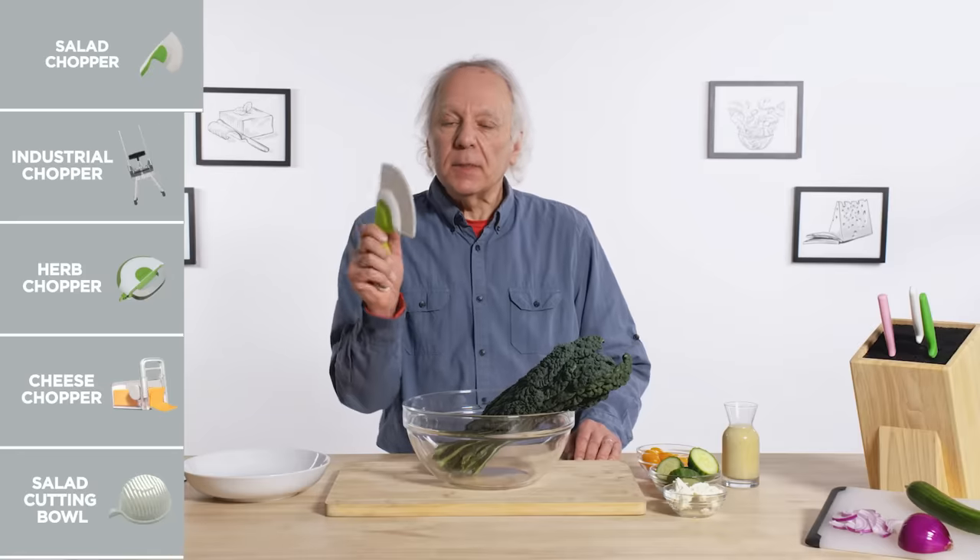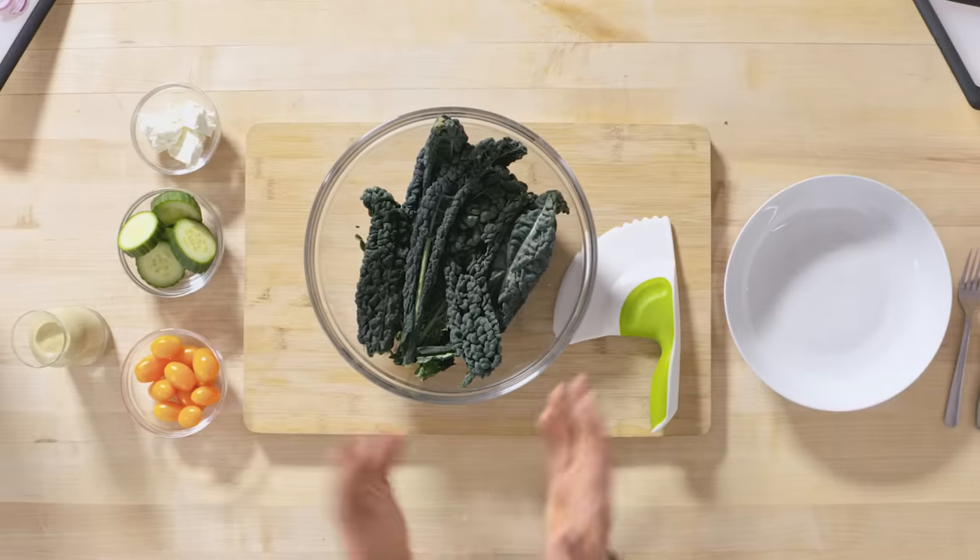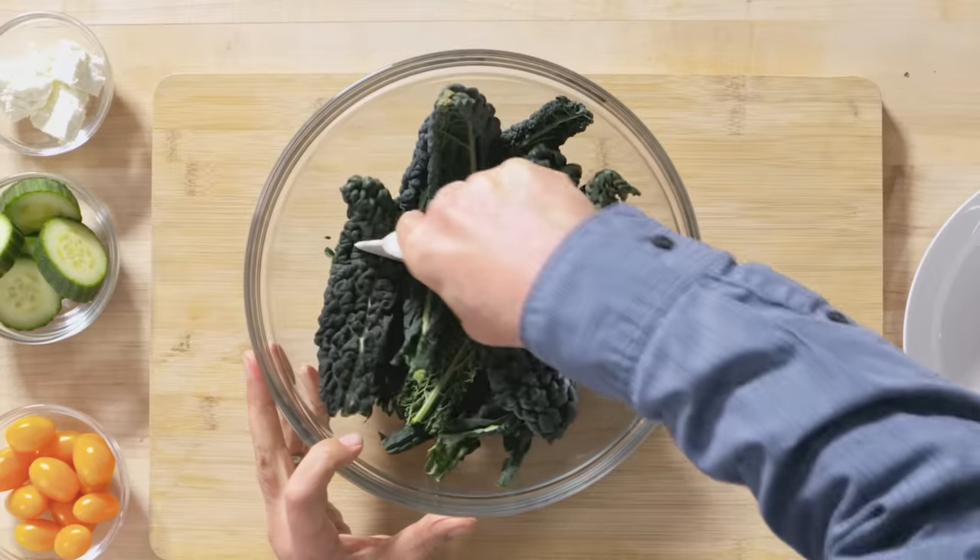Salad chopper. Its purpose in life is to turn a tossed salad into a chopped salad. I have some mostly de-stemmed dino kale, and I've got some roasted garlic Caesar salad that's going to top it all off. Let's see how this goes.